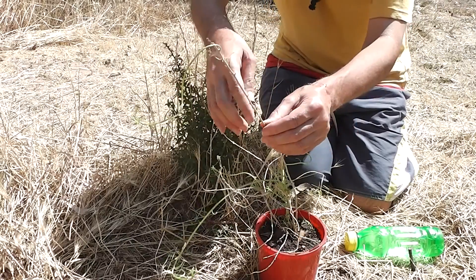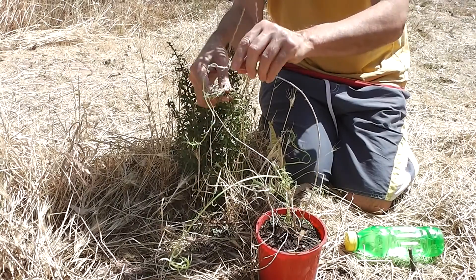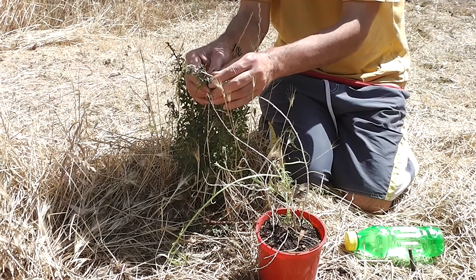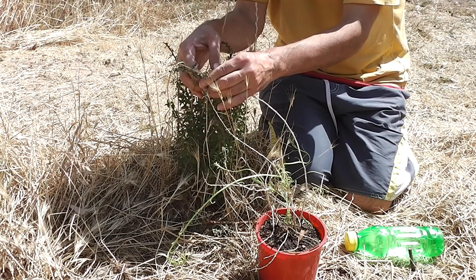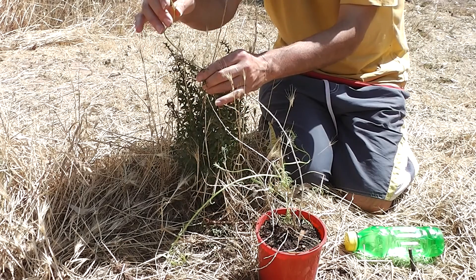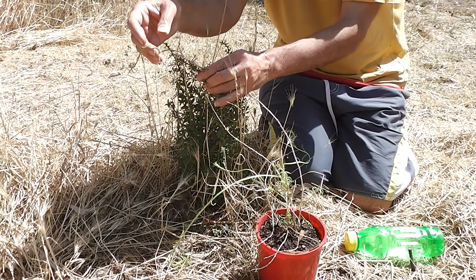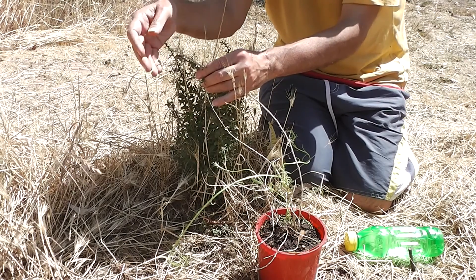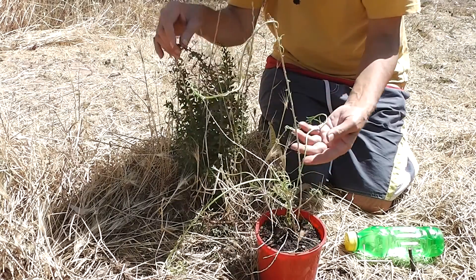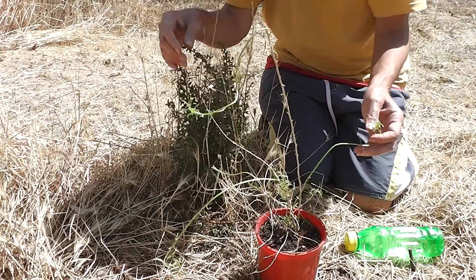Lyceum barbarum has got thorns anyway, small ones. There's no reason why the two can't be grafted together in my opinion, but I'm not a botanist nor do I have experience in horticulture. But I'm going to have an experiment nevertheless. We might soon have grafted Lyceum barbarum and grafted Lyceum chinensis grafted onto African boxthorn, Lyceum ferrocissimum, rootstocks — and that would be lots of fun in Australia, where plants need as much water as they can get.